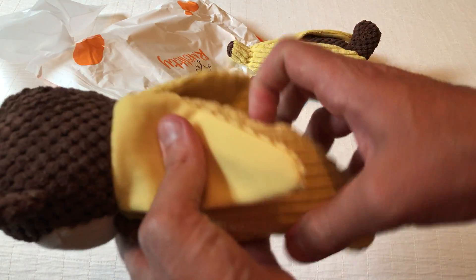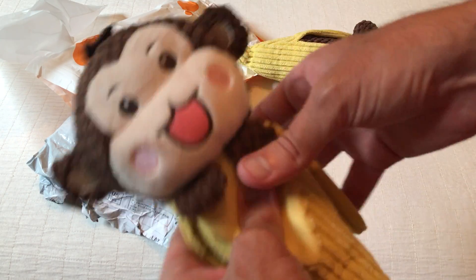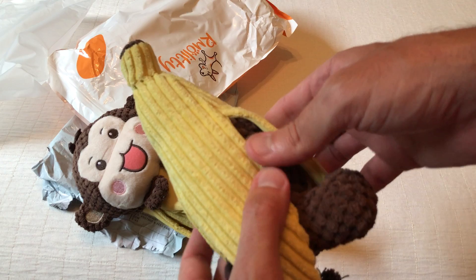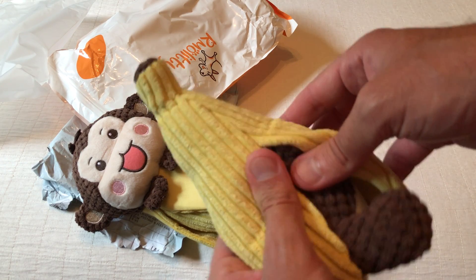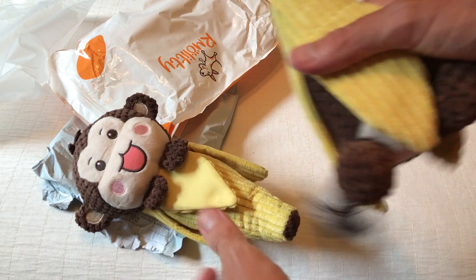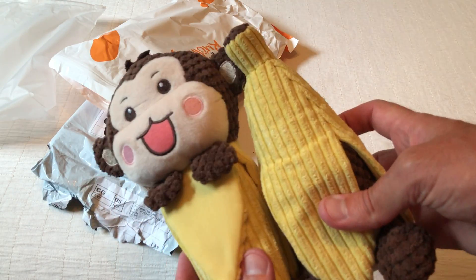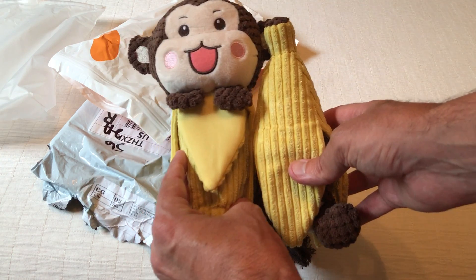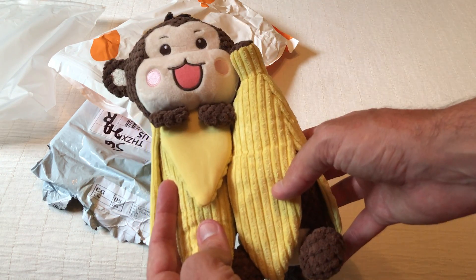Nice and soft, feels like it's nice quality. It's got a little squeaky here in the middle — you hit it right. And then you've got this one as well. Kind of fun. I hope that gives you an idea of how big it is if you look at my hands versus the size of it.